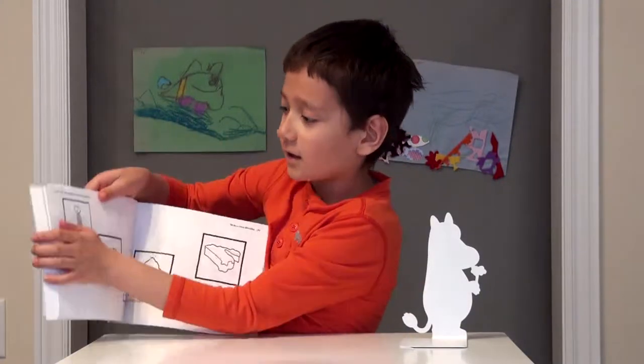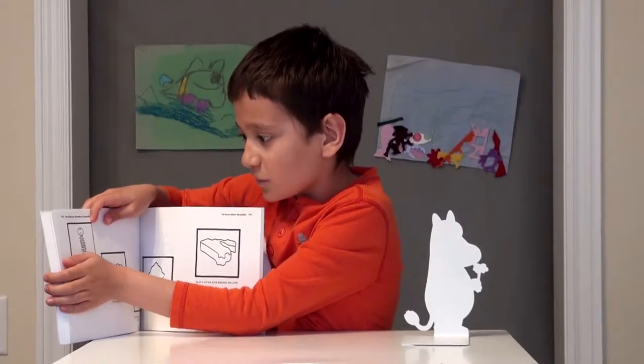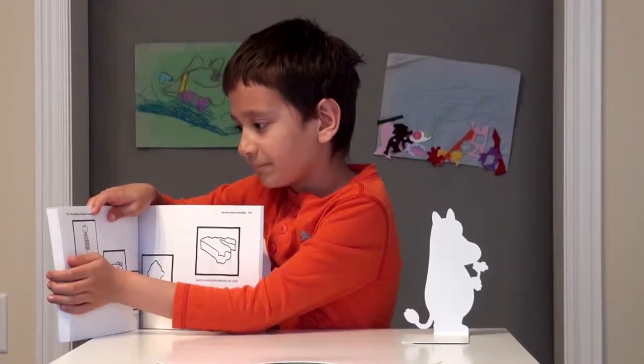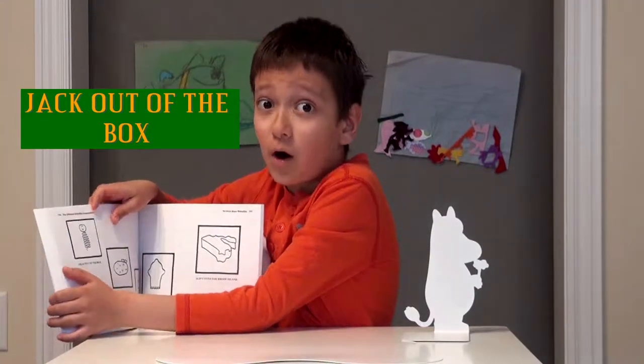Like this right here — you see this Droodle right here? Try and guess what it is. Well now you understand, it's Jack out of the box.